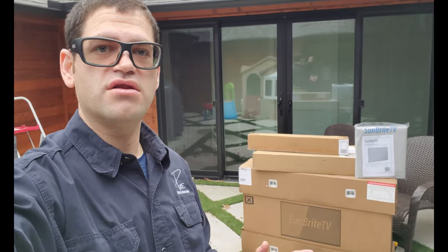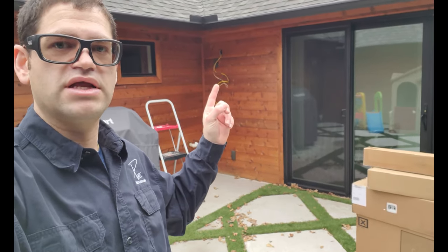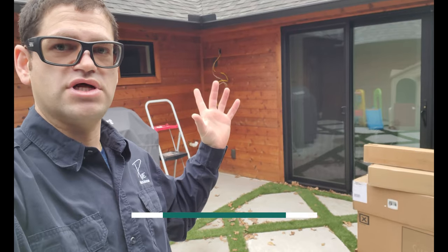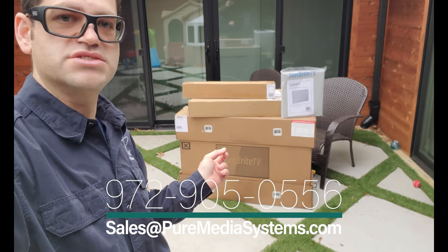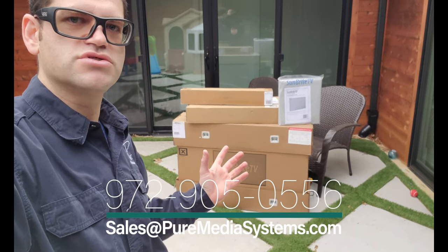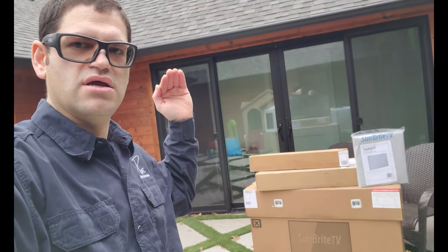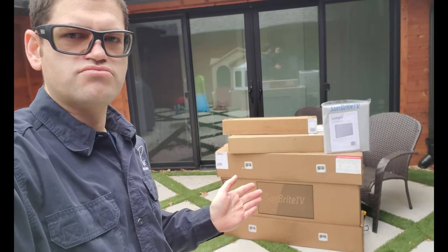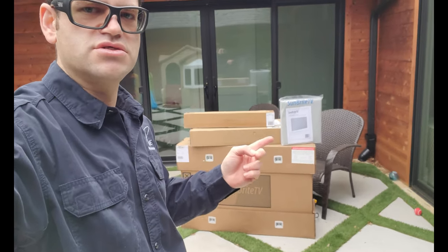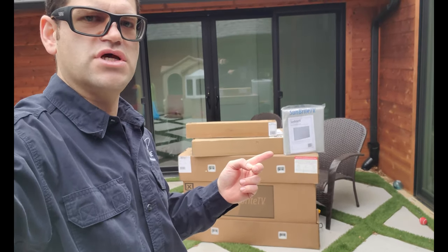First and foremost, we're going to be installing a Sunbrite Signature Series TV on their patio out here. It's going to go right up here. You can see all the cables here. We're going to put a brush plate in so that all the cables are not just a hole in the wall through the cedar wall here. As you can see, we've got the 43 inch Sunbrite Signature Series TV, which is made for partial sun. It's going to be mostly covered here. You can see there's a pretty big covering, and they're going to eventually put in a pergola above this. We also have the cover for the TV, and we include covers for all of our Sunbrite TVs.